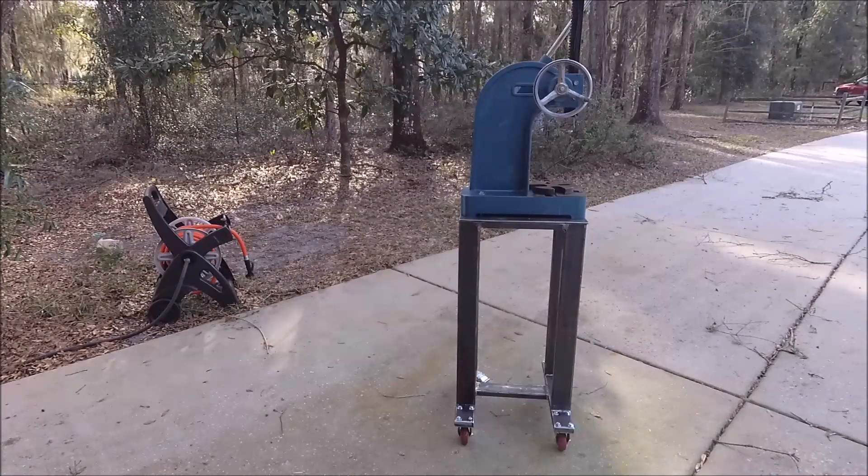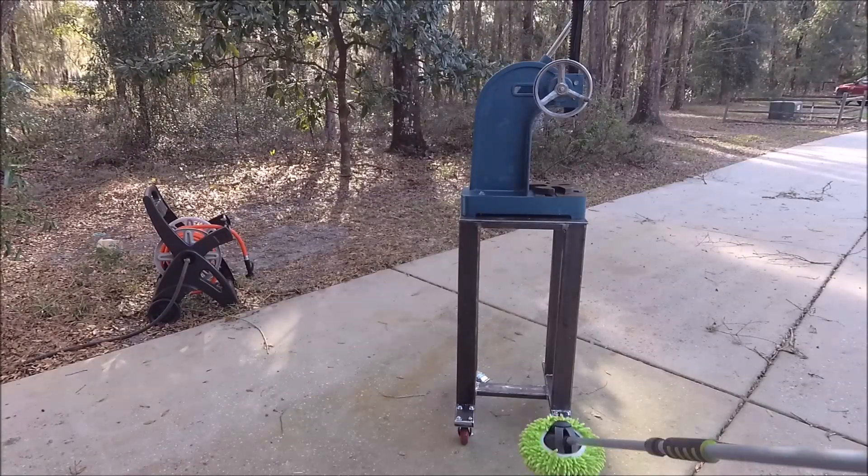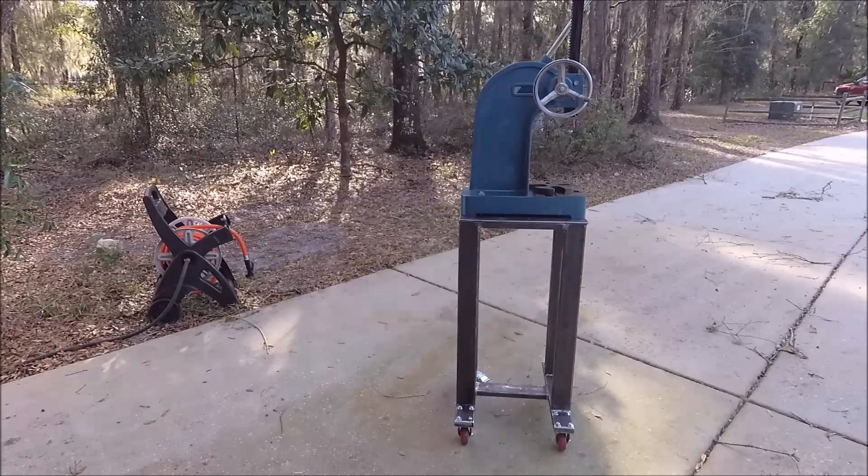The wheels are from Amazon — about $20. The fasteners I got at Tractor Supply. I've learned my lesson about fasteners: you never buy them anywhere except Tractor Supply, because they sell them for three dollars a pound. If you go to Ace Hardware it's like 20 cents for one bolt. I did something like this before for my bench grinder mobile base and that was like $20 just for fasteners — this time it was like a dollar fifty. Always go to Tractor Supply if you've got one near you.